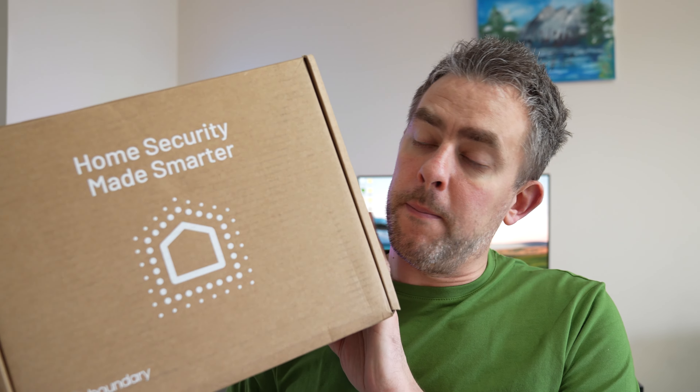Hey guys, as you can see from the title of the video, it's time to say bye-bye to SimpliSafe and hello to Boundary - home security made smarter. Now Boundary did reach out to me and asked if I could do a video, and this video is obviously sponsored as well.